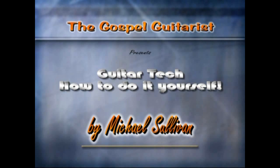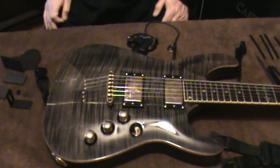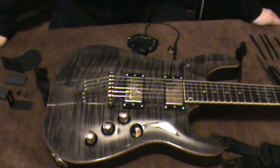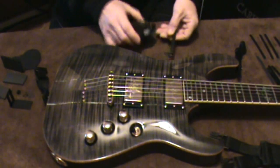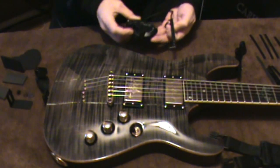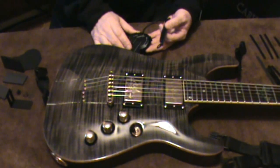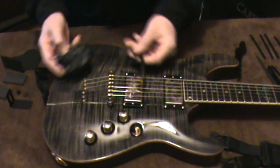Hi, I'm Mike Sullivan, welcome to Guitar Tech: How To Do It Yourself. Today we're going to install a Roland GK3 system for MIDI on a Schecter C1 30th Anniversary model.